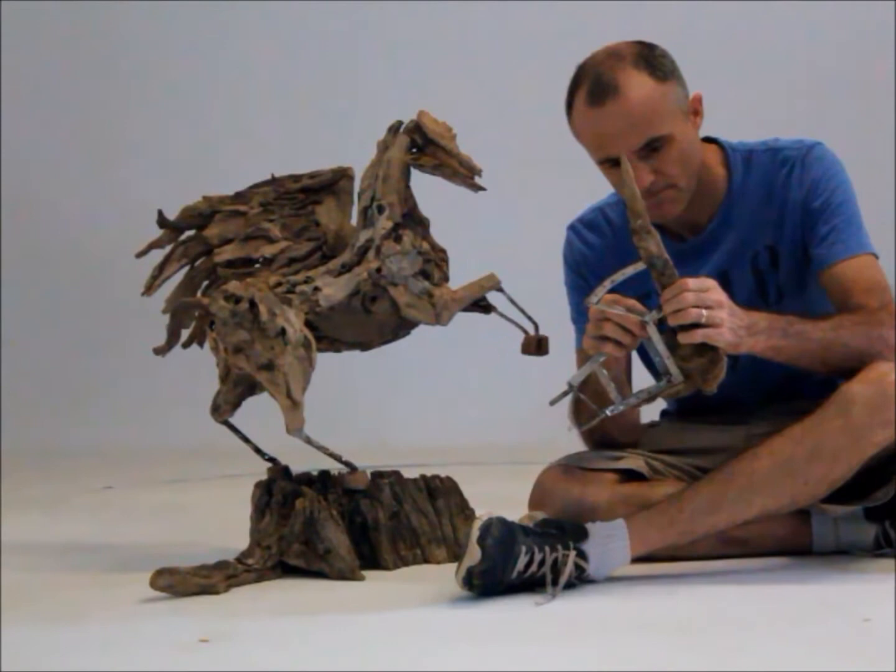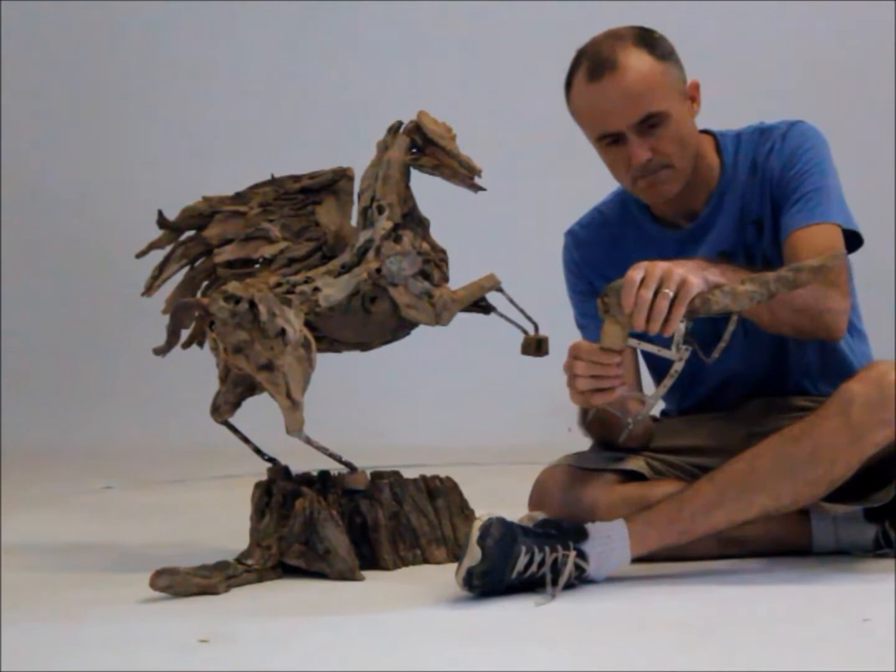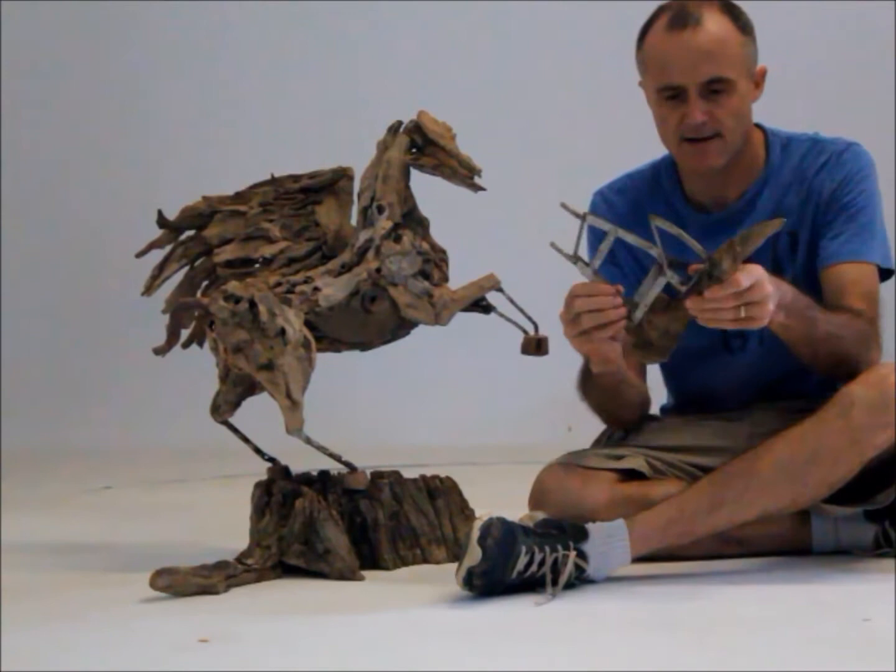You can just about make out loads of little holes that I've drilled into the stainless steel frame, and I'll use those to screw in the thin driftwood feather pieces.